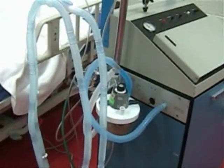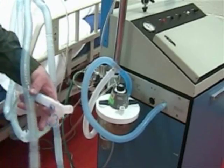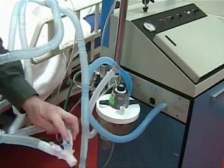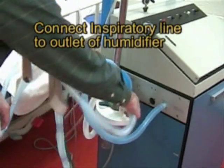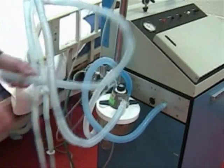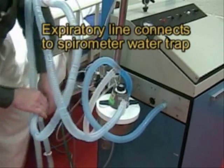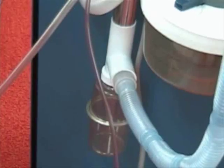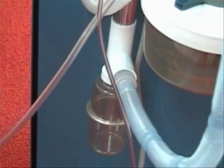Now let's take the inspiratory line. The inspiratory line is, as always, on the side of the female port where a temp probe would go. This inspiratory line goes to our humidifier, and the opposite line is our expiratory line. This end goes into the water trap on the spirometer and that goes down below. We can see the exhalation line going into the water trap and that goes up to the spirometer.